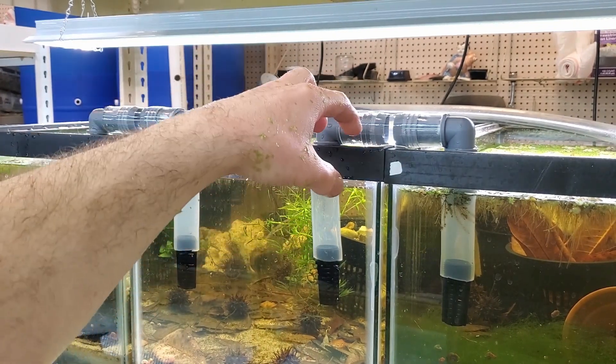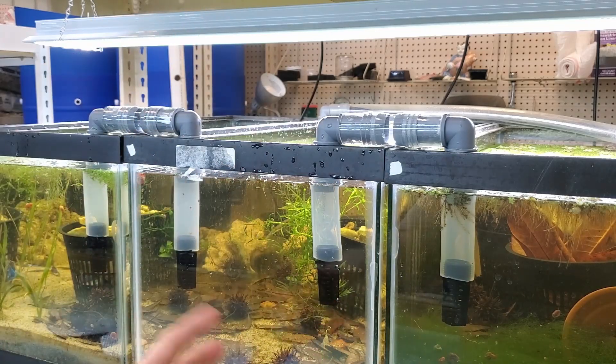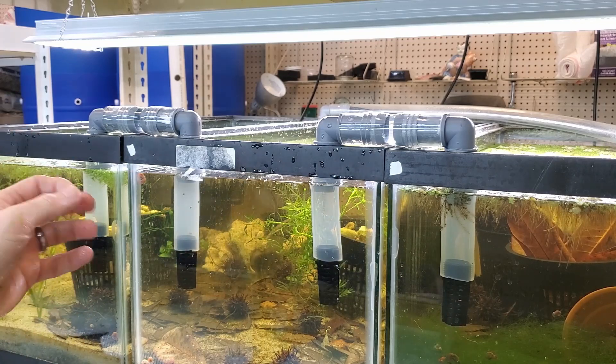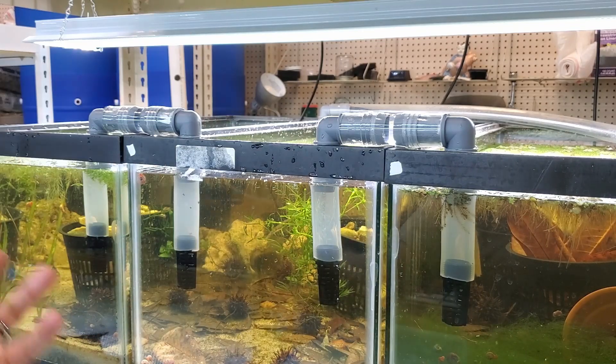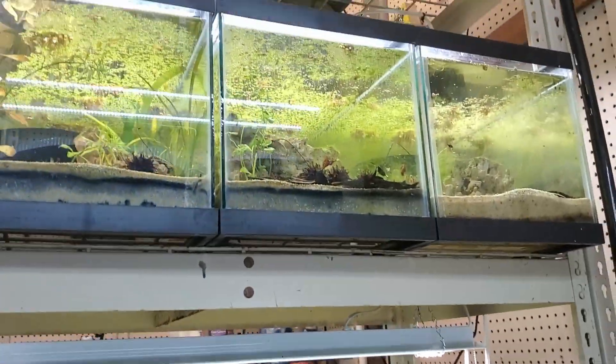A couple more things about doing these airlifts: one benefit is there's no pump in the system. Pumps with a spinning propeller can damage things like scud and fry if they're being pulled through — the propeller can damage microfauna. While we're looking at these newly set up microfauna tanks...